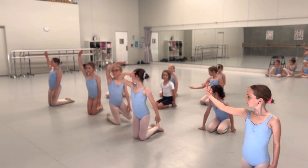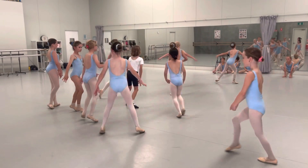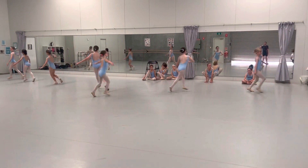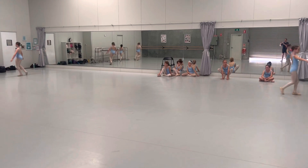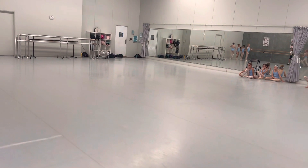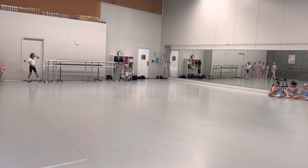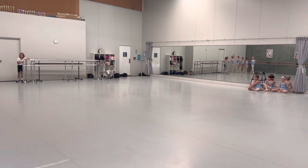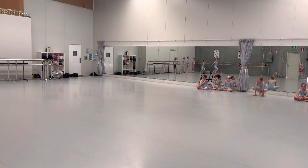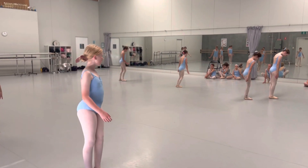Up. Open, roll. Five. Six. And. Arms out. Up and then feet together and heads down.